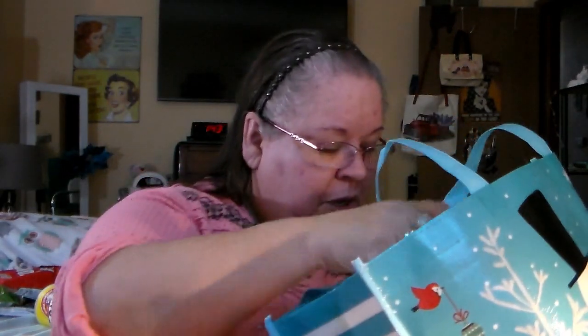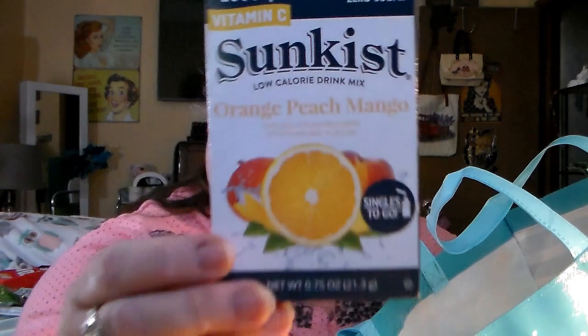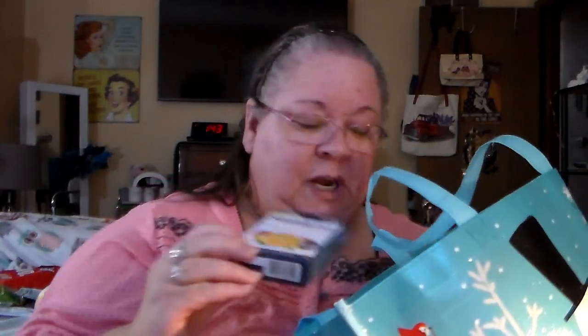Garlic pepper seasoning — garlic, yummy. Got one, two, three of the sun-kissed orange peach mango — it says vitamin C 1,000 milligrams, no aspartame and zero sugar. So I got three of those.